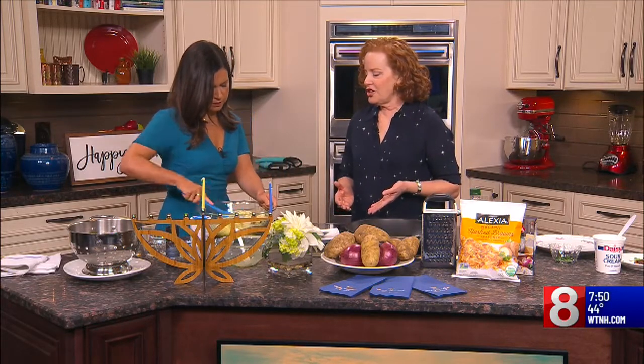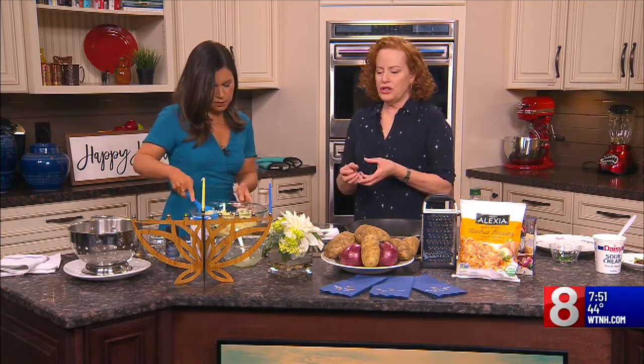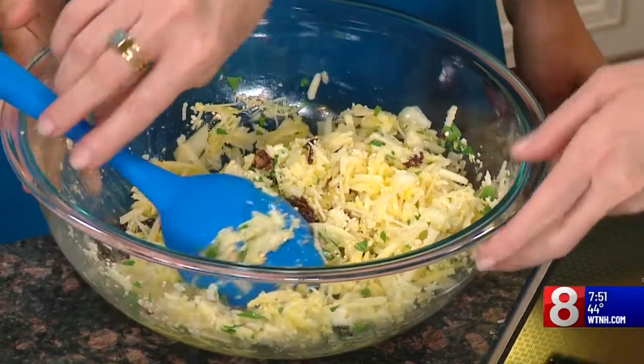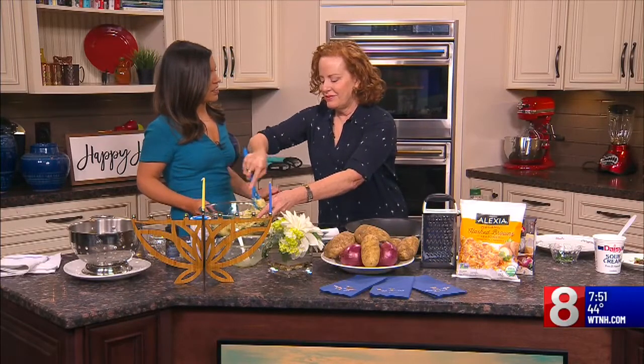I have lots of other Hanukkah recipes on my blog at kosherlikeme.com. There are other things that we eat for Hanukkah — we eat sufganiyot, which is the Hebrew word for deep fried donuts. We do all sorts of fritters and lots of things that are oil-based. It's a very indulgent holiday — sweet and salty, all in oil.